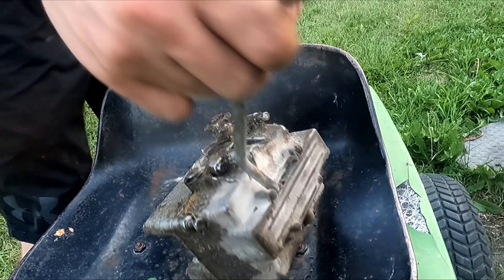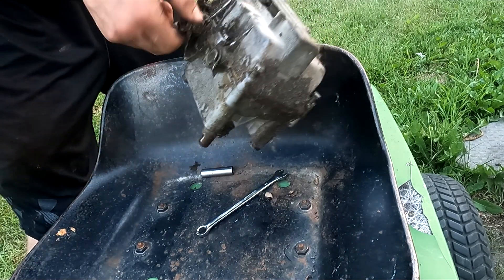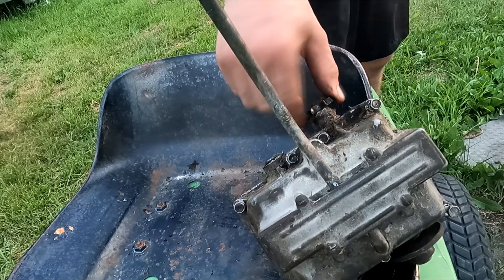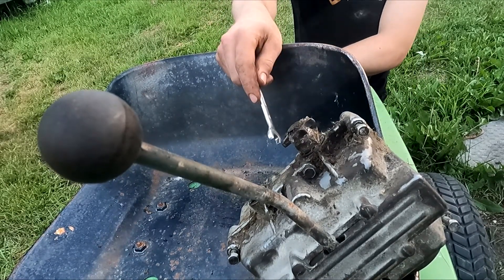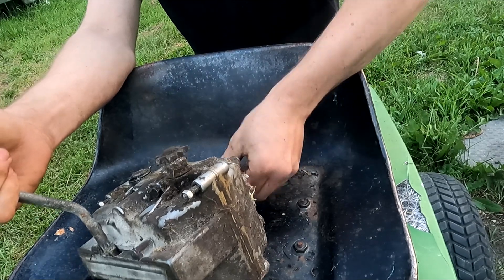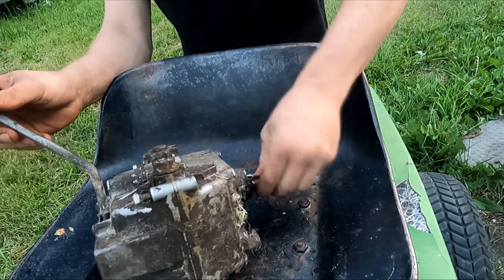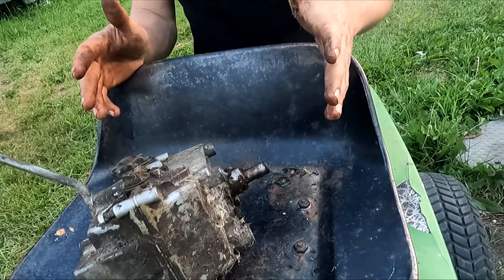I need to dismantle it just so I can see why reverse isn't working. Reverse is working when it's out, so why doesn't it work when it's in there? The chain connects the engine and the transmission together — it's chain driven to the transmission, and from the transmission it's pulley driven. Yeah, so it is working. I'll see if I can take it apart and clean it. I believe it does work, it just doesn't work all the time.